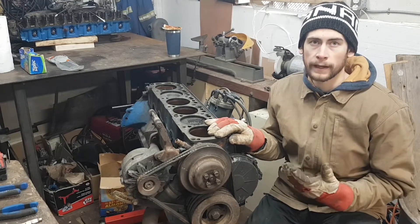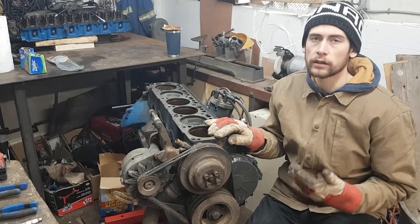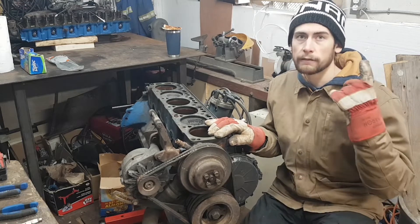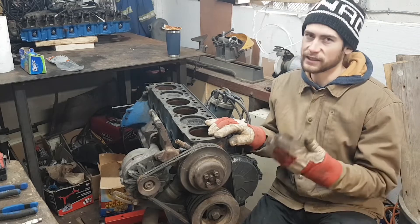So if you saw part 1 of my engine rebuild series, you'd know that I was trying to decide whether to replace, repair, or fully rebuild this engine. You can check out that video in the link up here, but spoiler alert — I decided to rebuild.